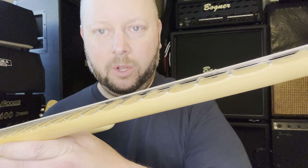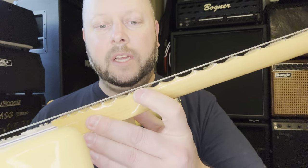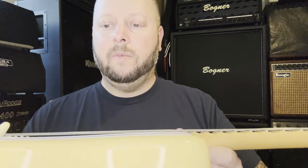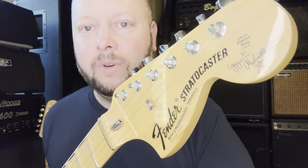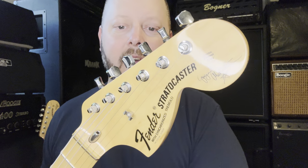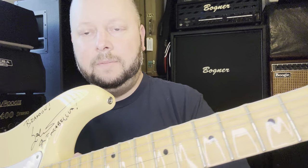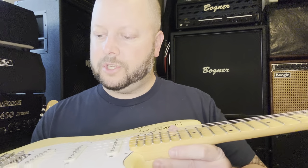A big feature of the production model is these big deep scallops with the biggest frets — you're not going to be touching the wood unless you really try. It also has the bullet truss rod, traditional shallower tuners, and the regular skunk stripe on the back of the neck.